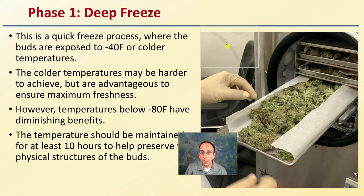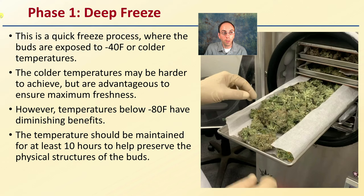Looking at the basics: phase one, as the name implies, is deep freezing. It's a quick freezing process where the buds are exposed to negative four degrees Fahrenheit or even colder. Colder temperatures may be harder to achieve but are advantageous to ensure maximum freshness. However, once you get below minus 80 Fahrenheit, you really have diminishing benefits. A good target range is minus 40 to minus 80 degrees Fahrenheit. The temperature should be maintained for at least 10 hours to help preserve the physical structure of the buds.